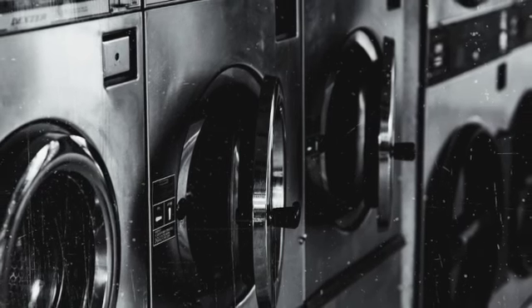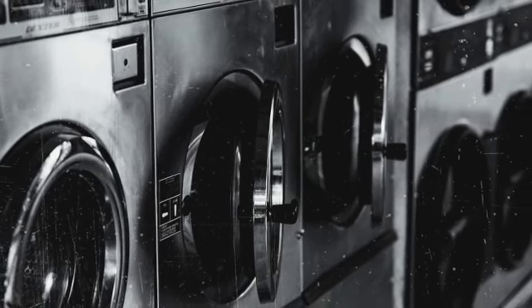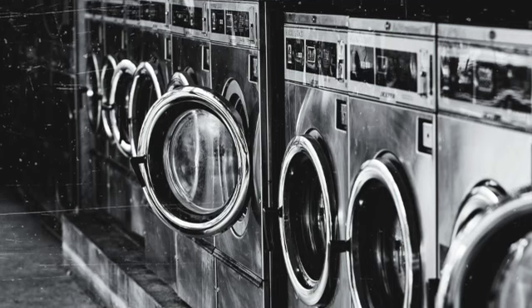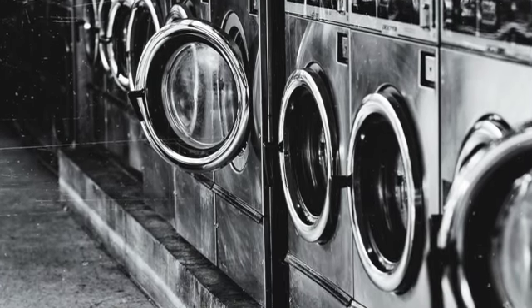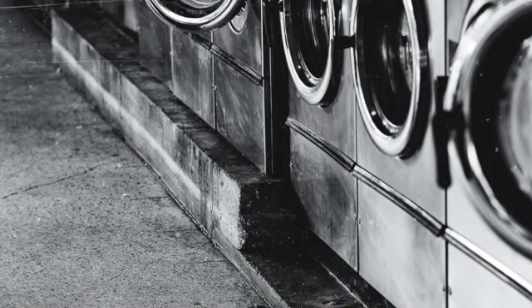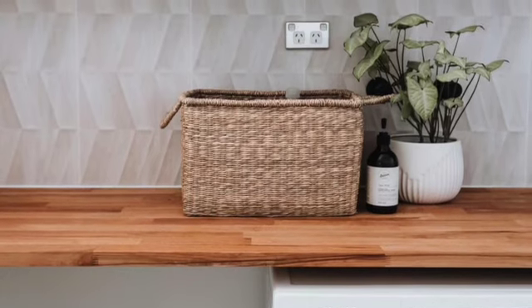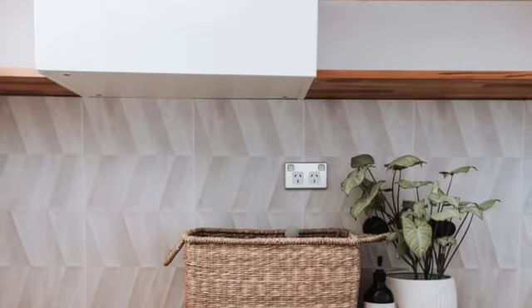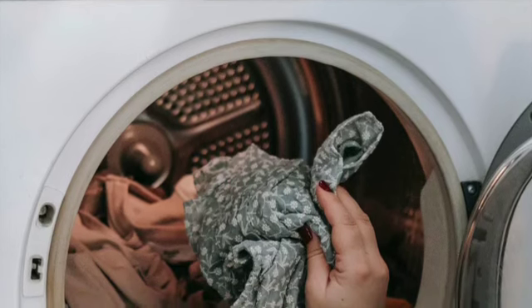This is a very short meditation about loading the washing machine. So if you open the door and then pause, look inside the drum — maybe the first time you've seen inside the drum when it's empty. Put your things inside; as you do that, notice what you're putting in and how they are in your hand.